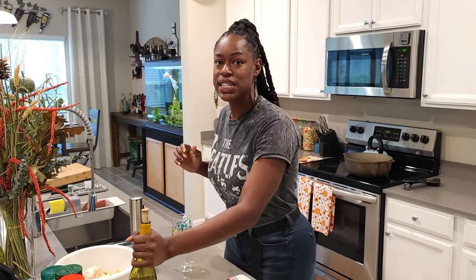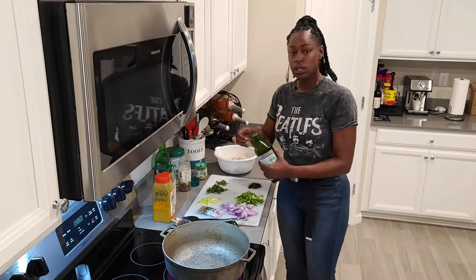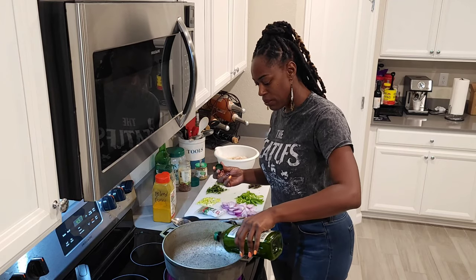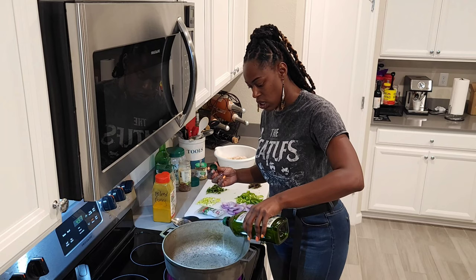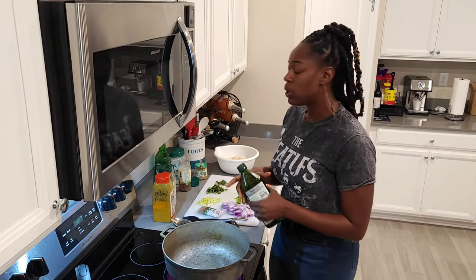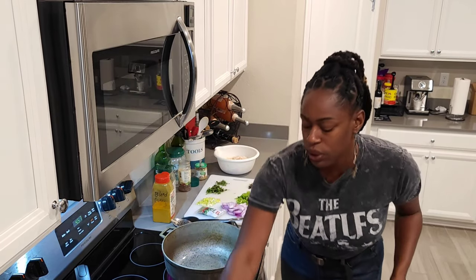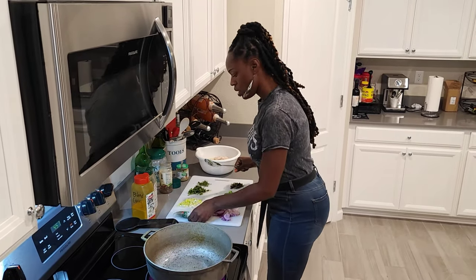Alright guys, let's get into it. I'm going to start out with putting some olive oil in my pot. My pot has been getting hot. This is about a good two tablespoons of olive oil — or whatever oil you like. Sometimes I cook with olive oil, avocado oil, coconut oil — whatever floats your boat.